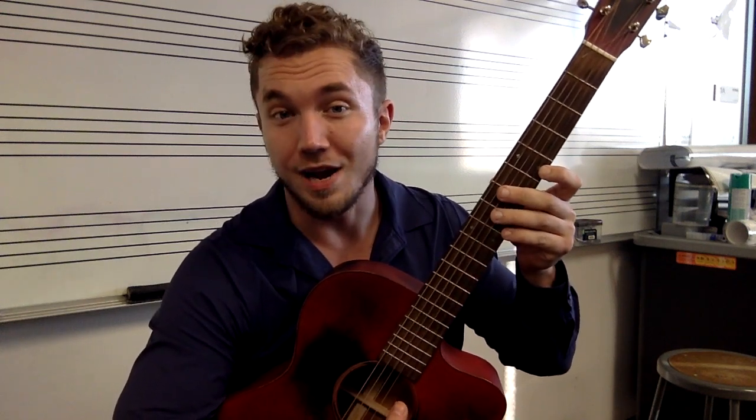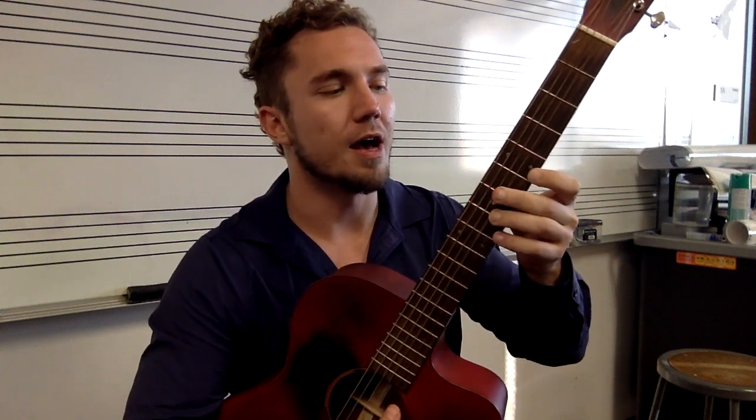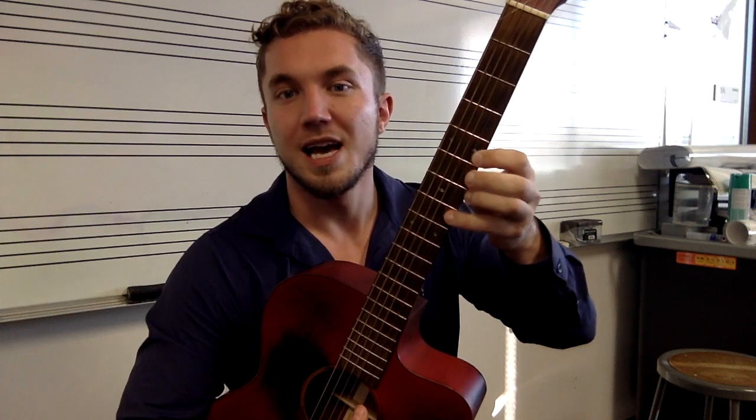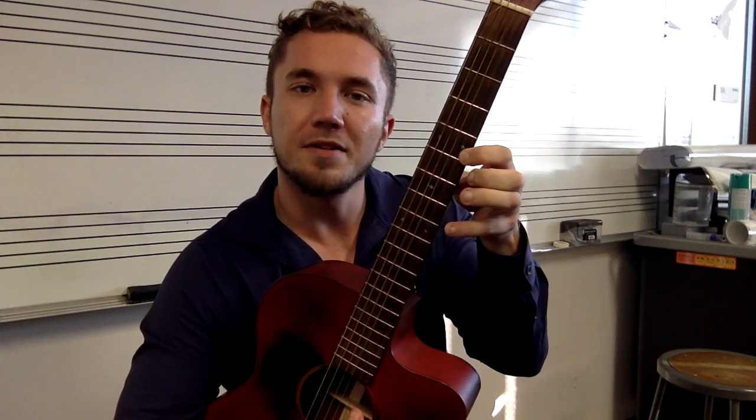You guys have that 12 bar blues backing track with the chords on it — the same chords that I taught you in the previous lessons. And so what we're going to do is we're just going to manipulate them. We're going to be doing a little bit of mixing it up, doing it in different rhythms, little different melodic patterns and stuff like that.